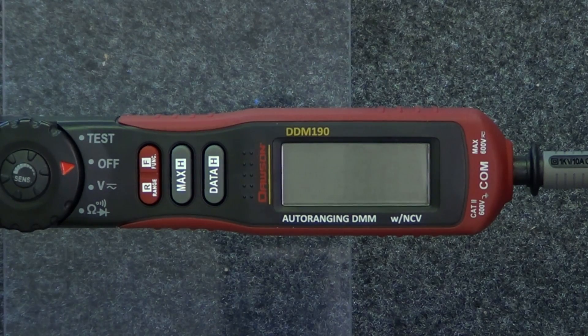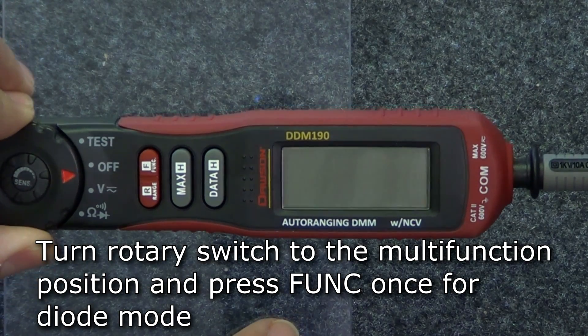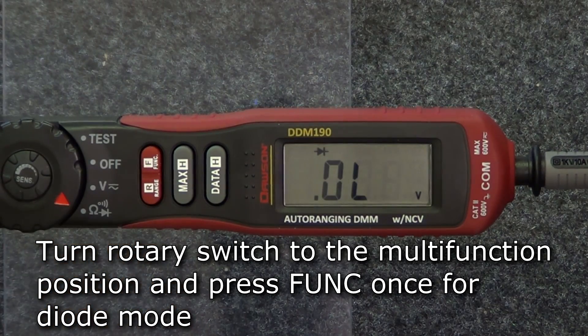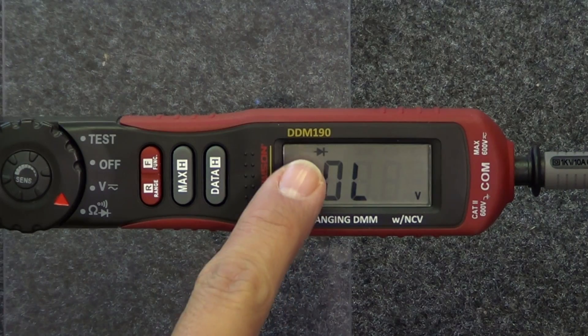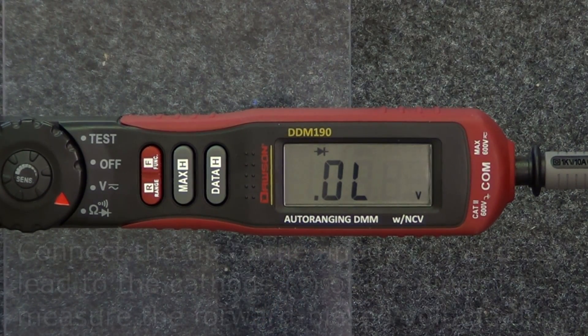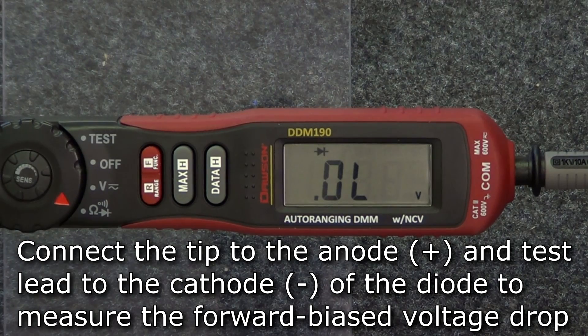To switch to diode mode, move the rotary switch to the multi-function position and press the function button once. The meter is now in diode mode, as seen by the diode symbol in the upper left corner of the display. Connect the tip to the anode and the test lead to the cathode of the diode under test to measure the forward bias voltage drop.